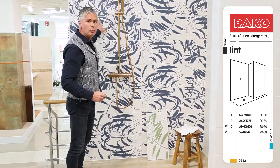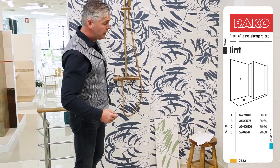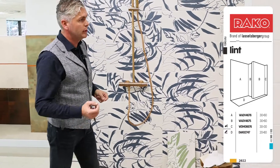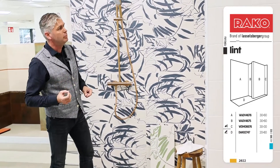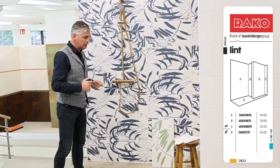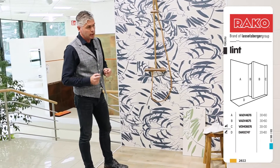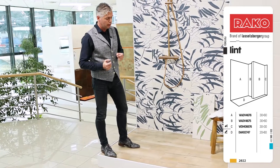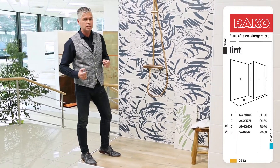The wall tiles are with pressed edges, not rectified. So it's very easy to tile with a three millimeter joint. It can be easily adapted and still be tiled modular with any 60 by 60 floor tile as well.